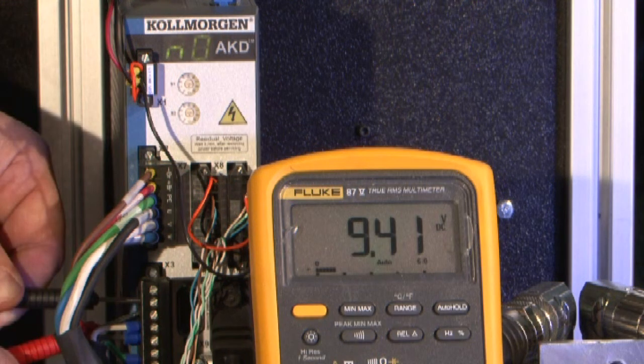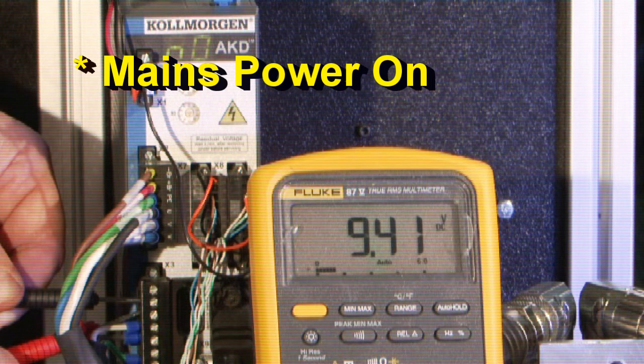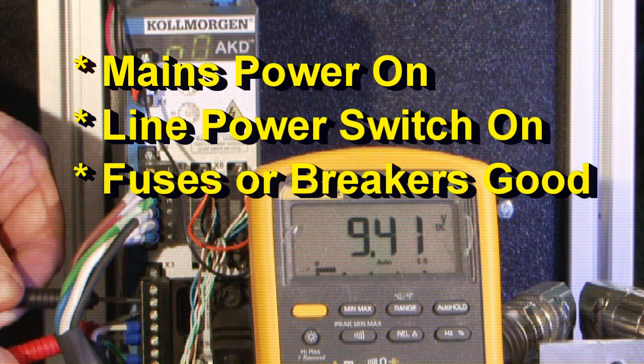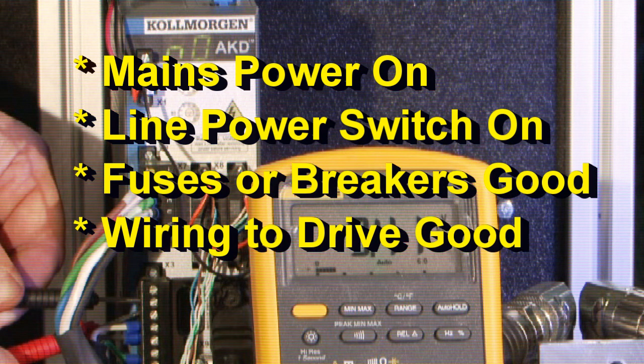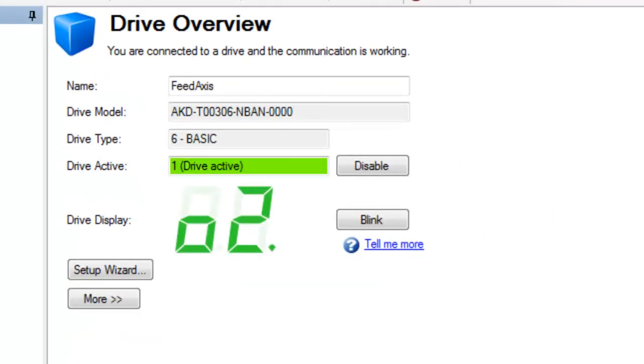If the bus voltage level is at zero or too low, check the following: the mains for power, the power switch is on, fuses or breakers are good, and the wiring to the drive is good. Check the most obvious things first and always follow safety procedures when working with high voltage.